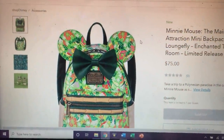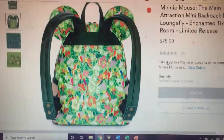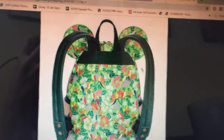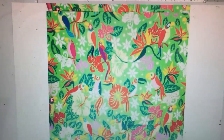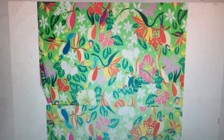What I realized was that the Loungefly backpack has the same pattern as the ears, and the Shop Disney website has a full photo showing the back. I went into the page source to find a higher resolution version of the image, placed it in a Word document, cropped it to just the pattern, and split it into two halves for each side of the ear.